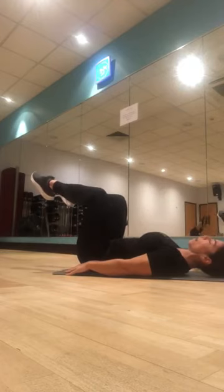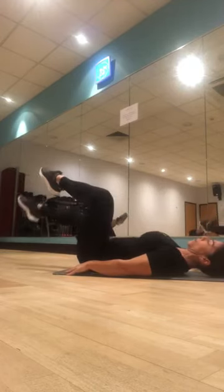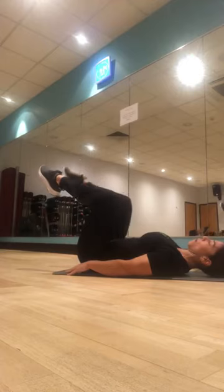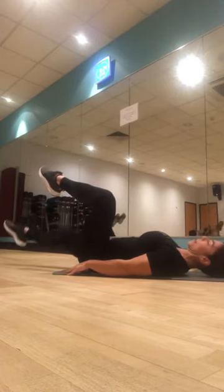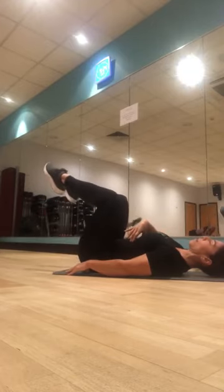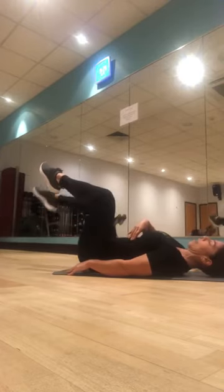Let's extend the leg one at a time — keep your lower back down. One and back in, two and in. If you want to take it high, take it high, three, four — if you want to go lower, this is your time — five, six, lower back down, seven, ribcage down, eight, nine, one more, ten.